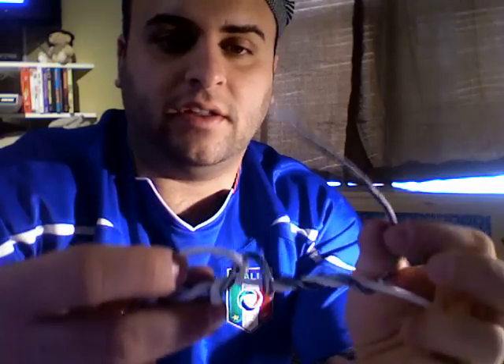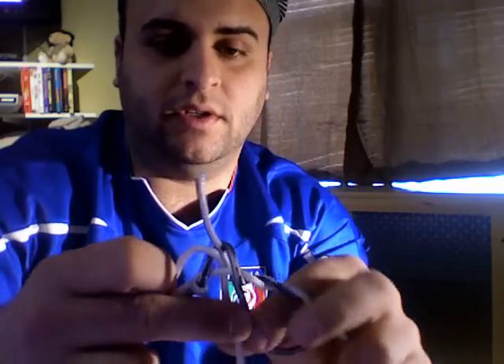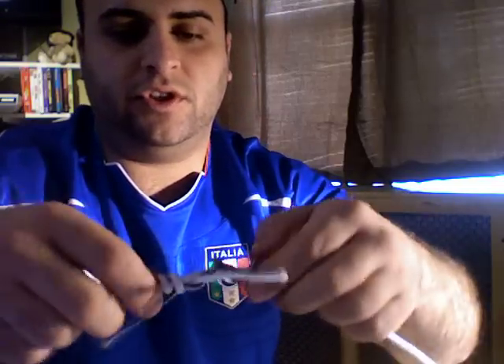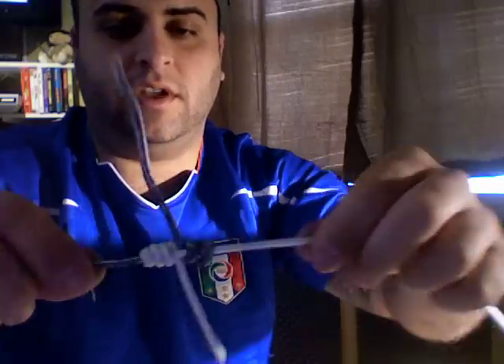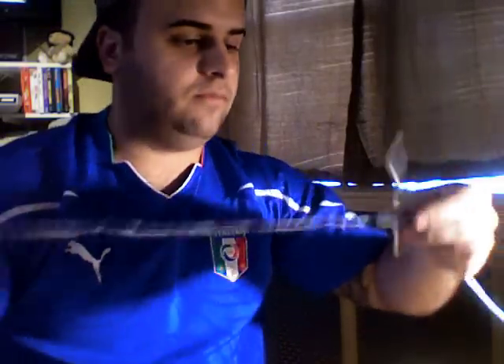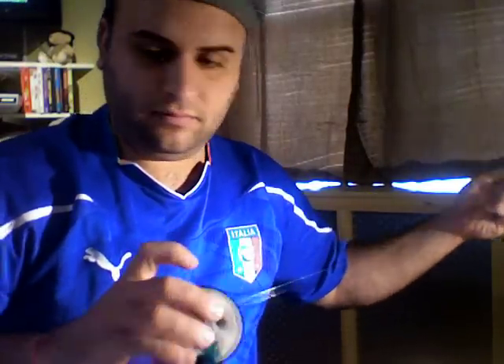Now you take the tag end and stick it into the same hole where you stuck the other one. Pull this tight. Once you cinch it down nice and smooth, you cut that, cut that, and you have it ready to go. Now I'm going to show you with regular line how nice it comes out.